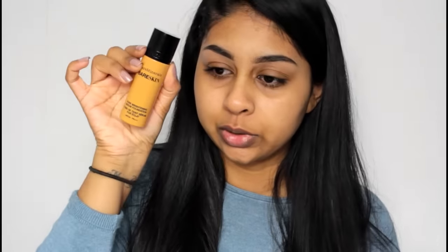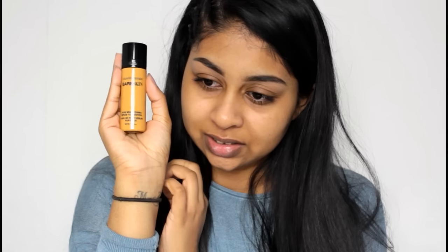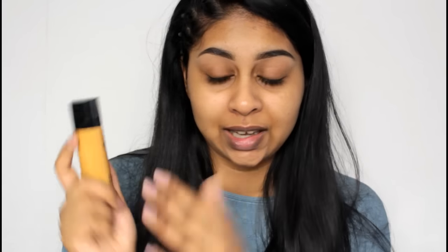Today's video is on the BareMinerals Bare Skin Pure Brightening Serum Foundation. This is what it looks like in the box — I got it online, so I'm not too sure about the shade. It feels quite liquidy and the bottle is really tiny. The price is around 27 to 30 pounds, but I got it for 20 pounds on Feel Unique because it was on offer — I'll leave a link in the info box.